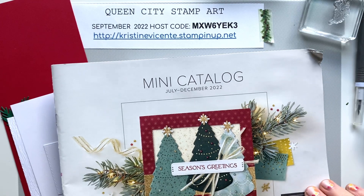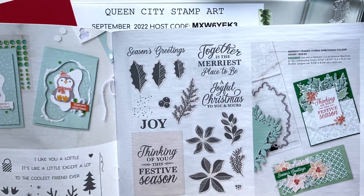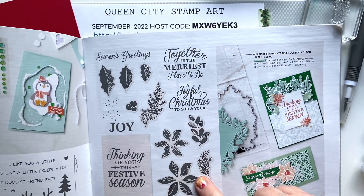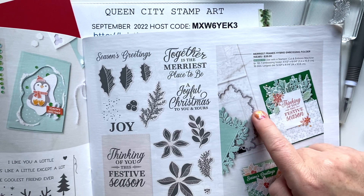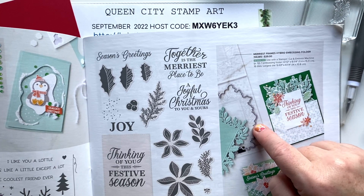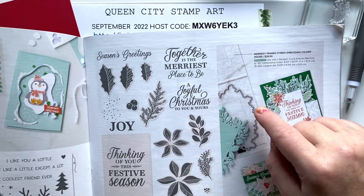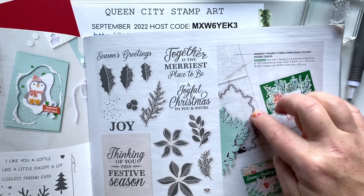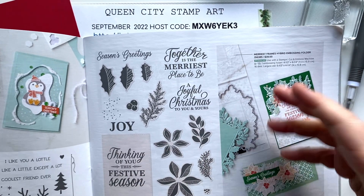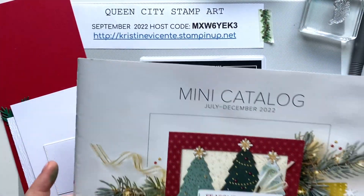Today's card is going to focus on the Merriest Moments stamp set. This stamp set also has a coordinating hybrid embossing folder and die set. You can purchase this separately from the stamp set, but it coordinates beautifully with it. I'll be featuring this stamp set more as the weeks progress, but today we're just going to do a really clean and simple card.